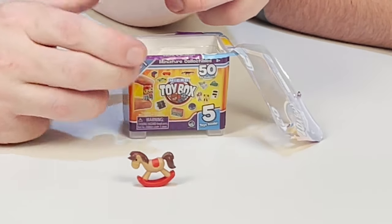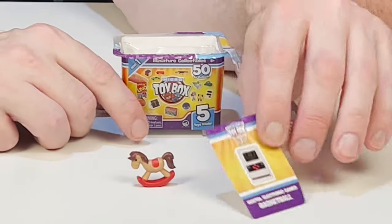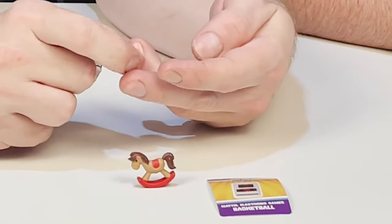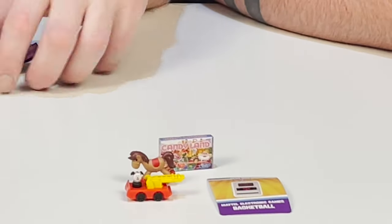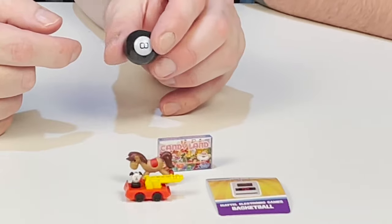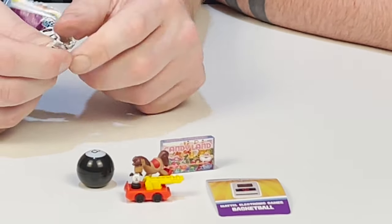Next up we have another box — come through something new. We have a rocking horse and a Mattel electronic basketball game. We have another Candyland — duplicate. Come through something new, trying to complete the collection. Another fire truck with the little puppy panda thing. Oh — yes! We got the magic eight ball! It doesn't even shake. What does it say on the bottom? It says 'ask again.' That's so cool. If it worked it'd be even cooler. And we have another duplicate Hot Wheels.